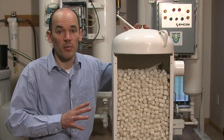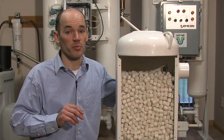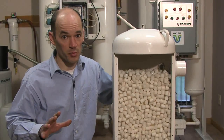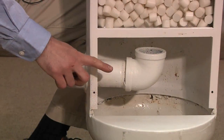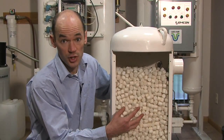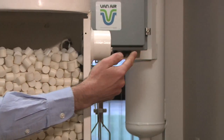This is a cutaway model of a single tower deliquescent dryer. All single tower deliquescent dryers consist of two main components: the vessel, and then inside the vessel, the desiccant. The process is very simple. Wet compressed air enters the inlet. Air flows up through the bed of desiccant. The desiccant acts like a sponge, absorbing water vapor or humidity from the compressed air. Then dry compressed air exits the top of the vessel.